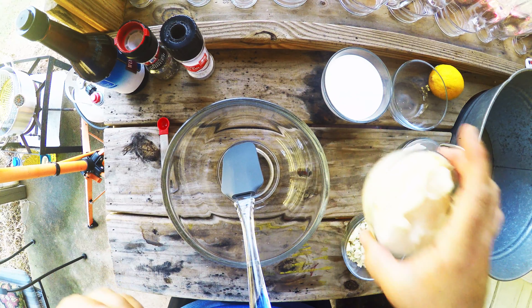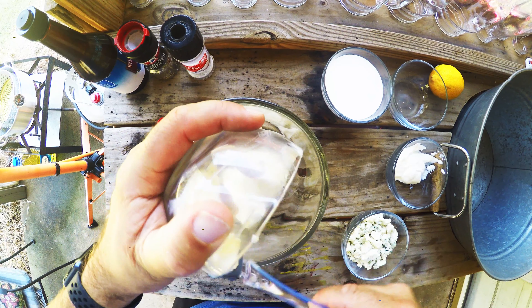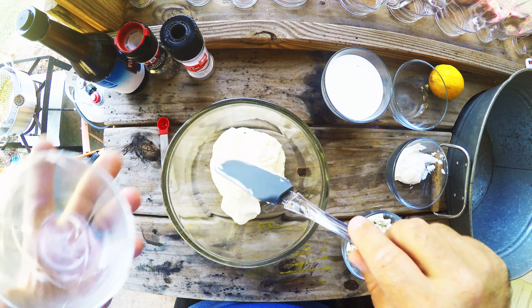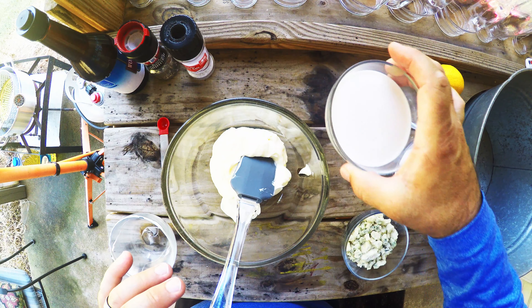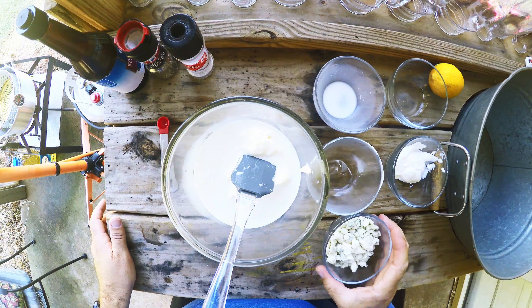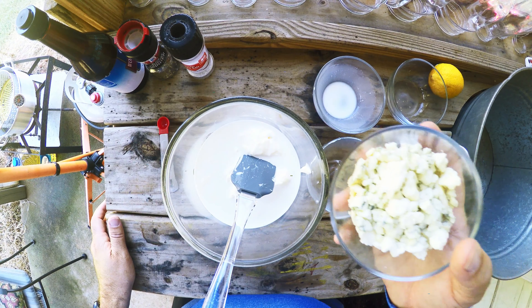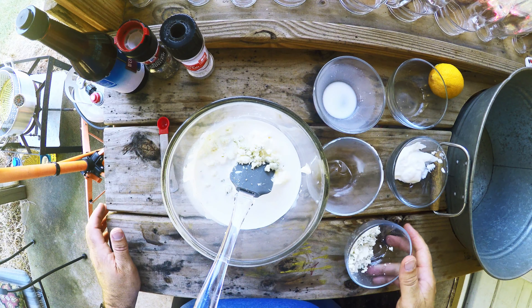The first ingredient is a cup of mayonnaise, so I'm going to put this cup of mayonnaise in this bowl like so. Then I'm going to add half a cup of half and half. The recipe calls for half a cup of crumbled blue cheese, so I'm going to add half of that now.